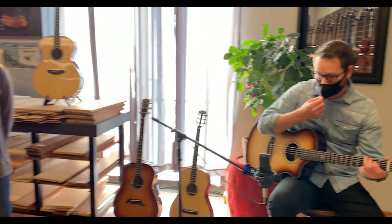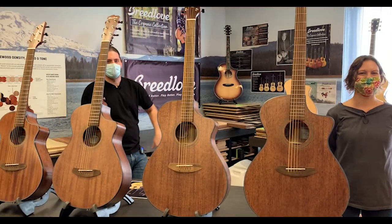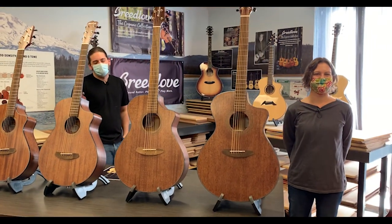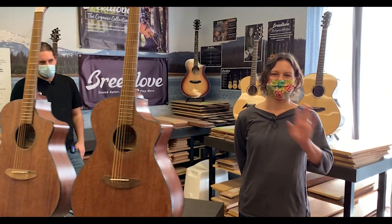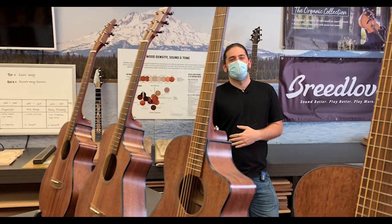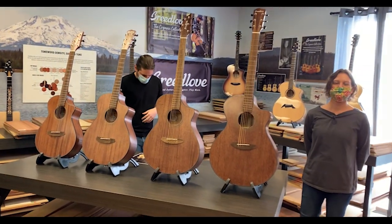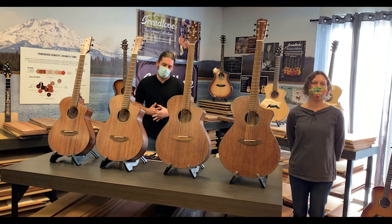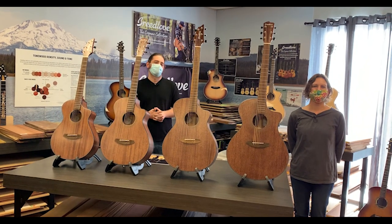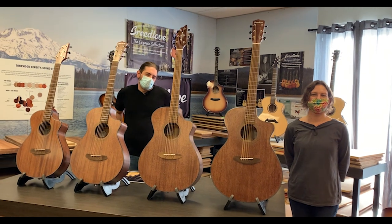Good day, everybody. We are here behind the scenes in beautiful Bend, Oregon at the custom shop for Breedlove. This is Angela Christensen, a designer of all these beautiful guitars. And we've got Mr. Eric here, production manager. We are going to dig into a really cool topic this morning — we're going to talk about the Breedlove revolutionary body shapes. We get a lot of questions about the Breedlove body shapes, and so we're really excited to showcase these.